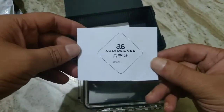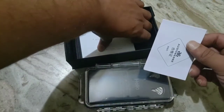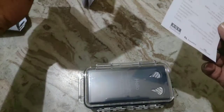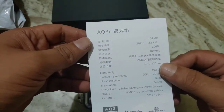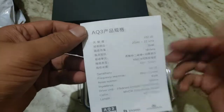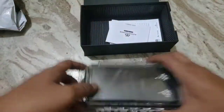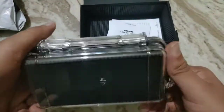The package is very simple — I like this kind of thing. I do not read Chinese, but I believe this is the warranty certificate. There is barely any information on the box. This leaflet has some information about the AQ3: 102 dB sensitivity, 32 dB noise isolation, 18-ohm impedance — that's good. MMCX detachable cable. These specs are what we need to know. It comes with a pelican-style case.